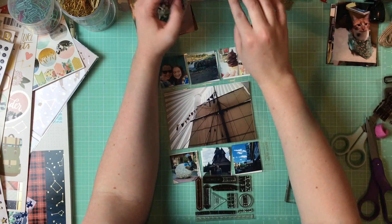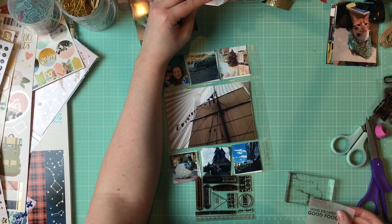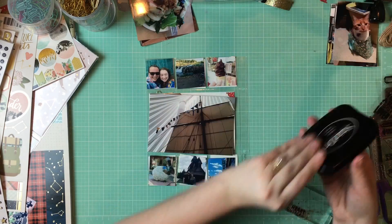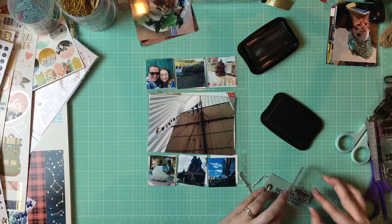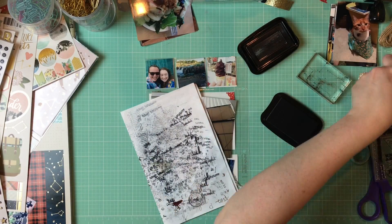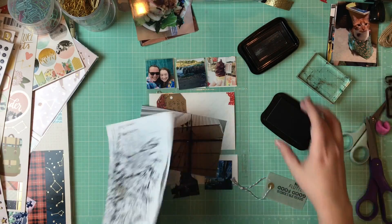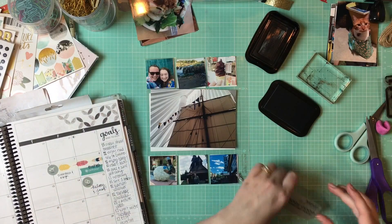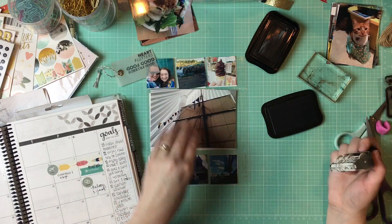So this one's going to be really simple and this video is going to be really short, because I really only do a couple embellishments here. It's a little bit hard to embellish the 2x2s sometimes because they're just so small — there's not room for a lot of extra things in the picture.